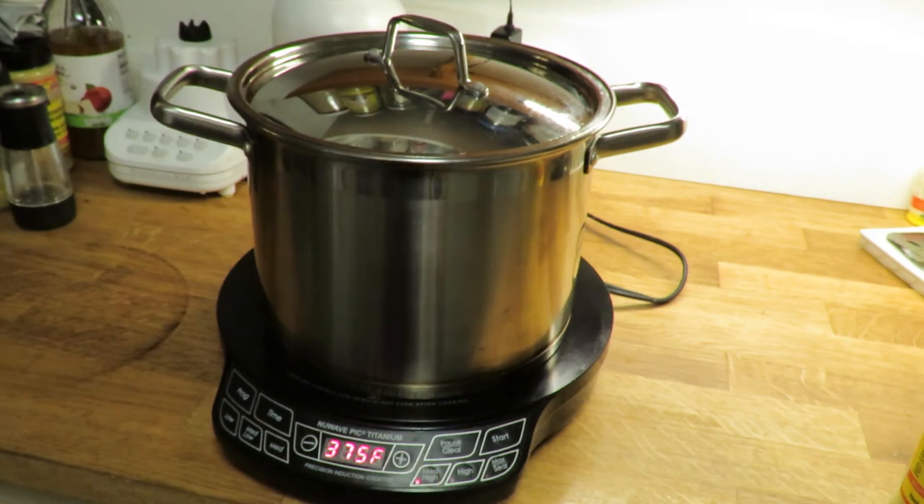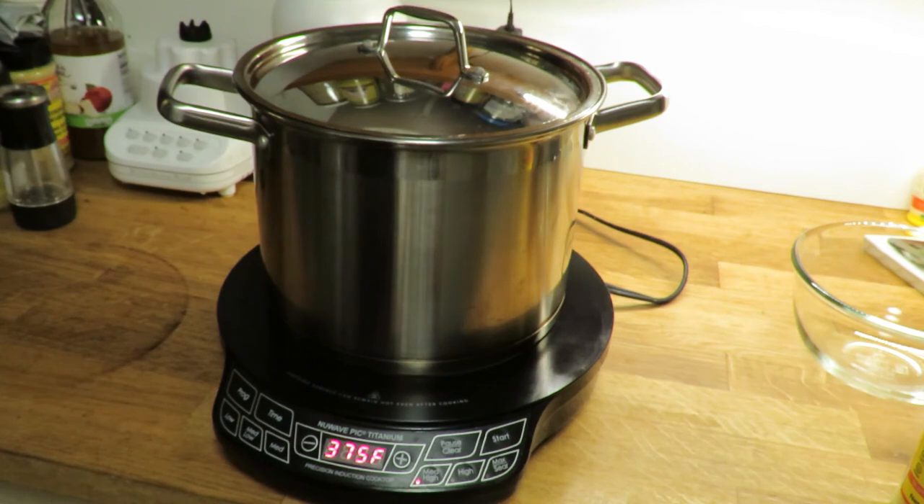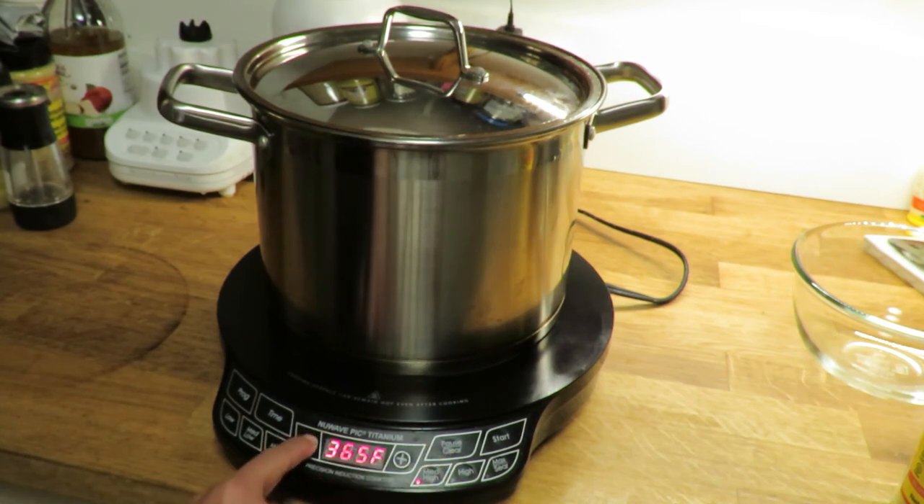At least three kernels have started to pop, so now I put it on 375, which is medium-high. You can see the steam escaping through the lid. Notice how you don't have to shake the pot at all. When I perform this at sea level at home, it takes about two minutes tops from the time I put it on high to the time all the kernels are popped. When the popping slows down a little bit, I'll turn it down to 360 for the rest of the time, and when it completely stops popping, I'll stop it.